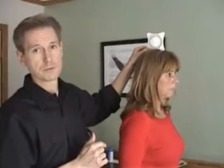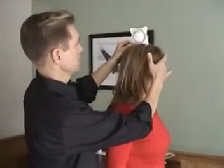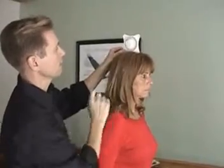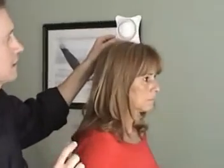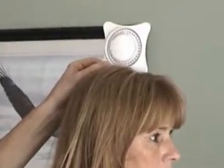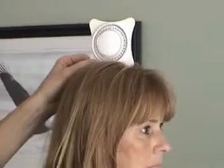We're going to start first with flexion extension. You want this person standing in a neutral position. It's very important that the inclinometer be centered at zero. When you set it down, it's important to just let it zero itself.